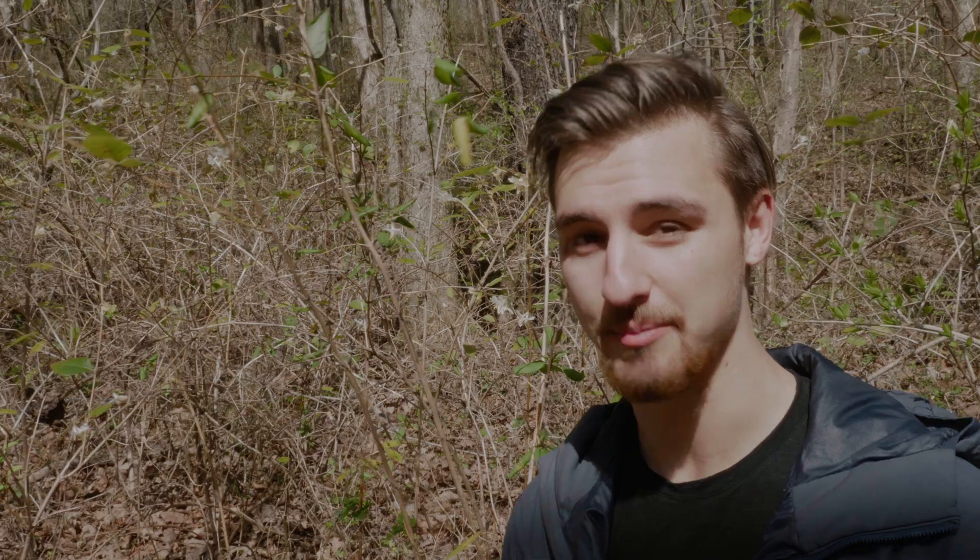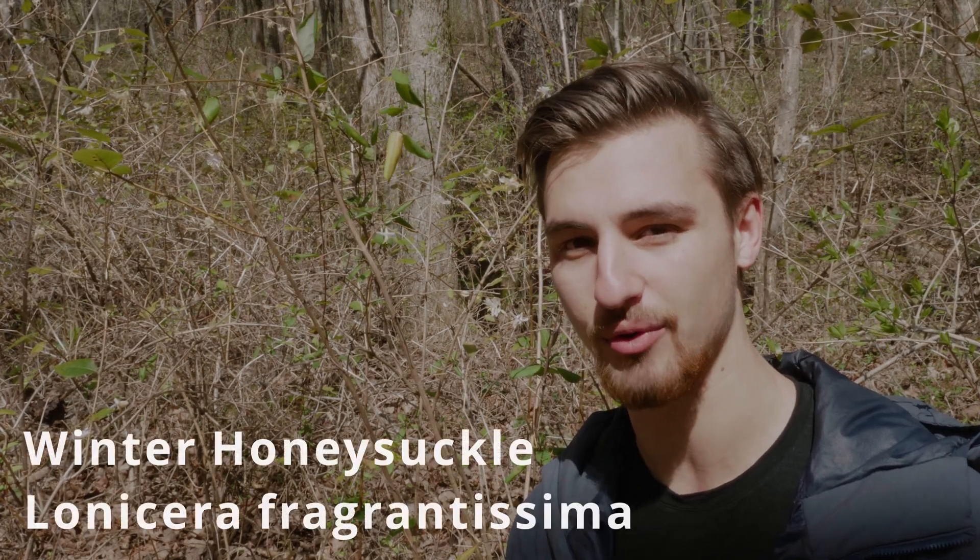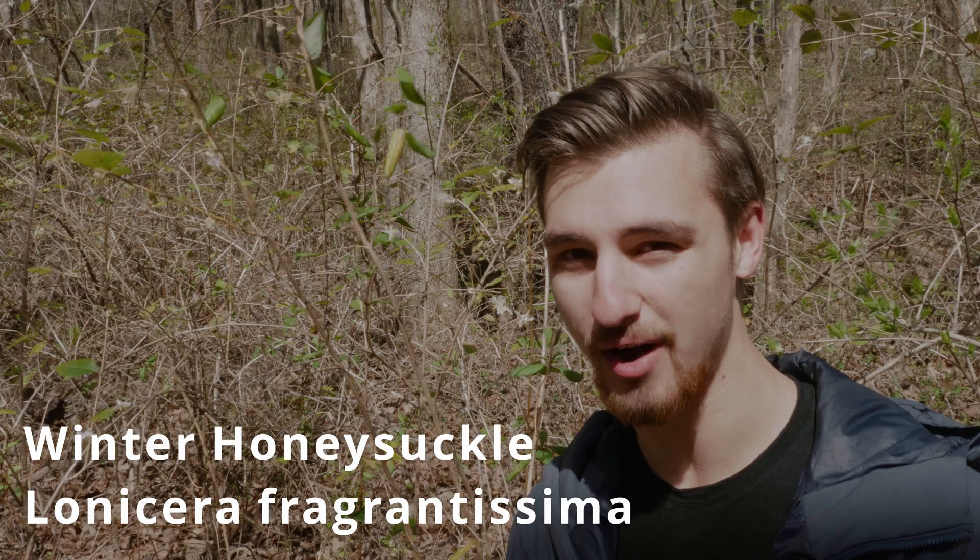Hey everyone, my name is Jesse. I make videos on wild food and herbs — where to find them and how to incorporate them into your life. Right now I'm here in the woods with one of my most hated plants in this area. This is winter honeysuckle, Lonicera fragrantissima, and let me tell you why it's such a terrible plant.